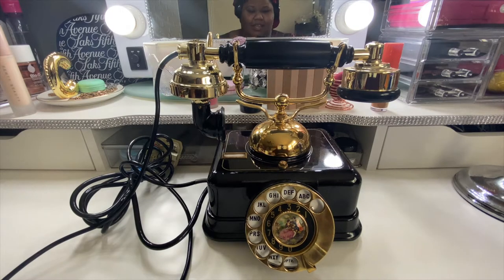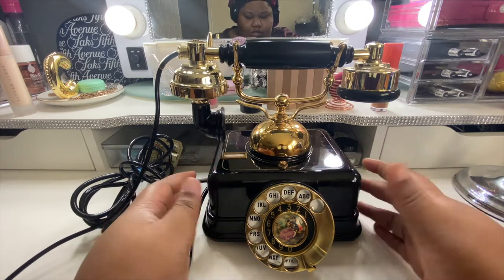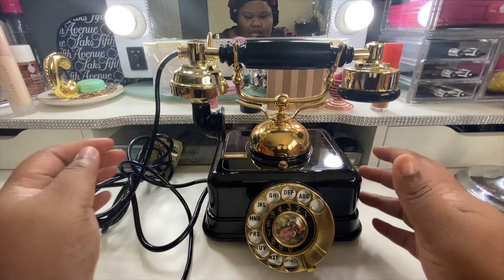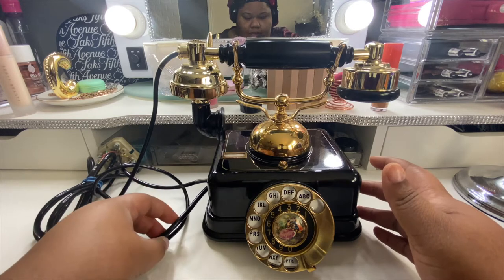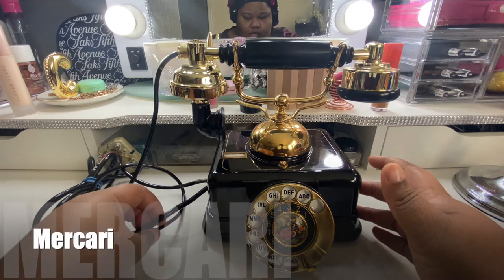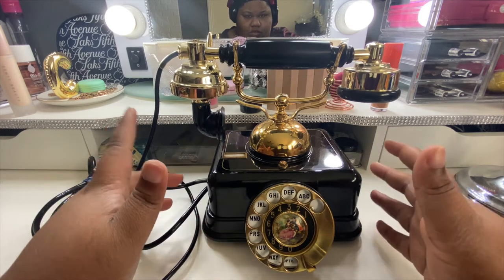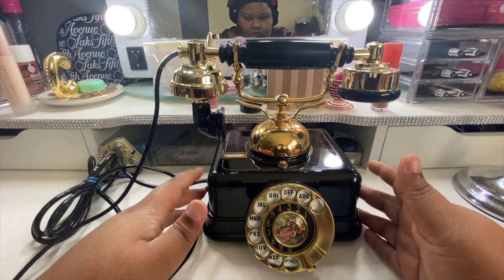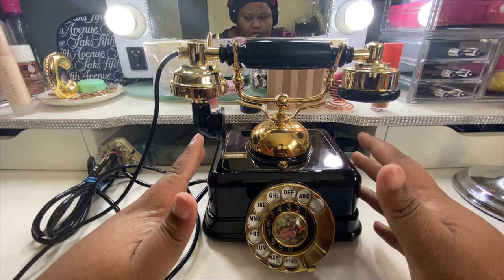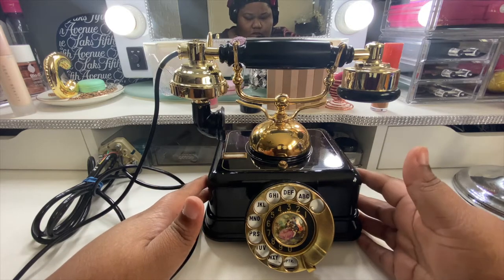Hi everybody, I'm back with another quick video. This one's gonna be a bit different. I bought this really pretty antique phone that I wanted to use as decoration. I got it from Mercari and I paid $28 for it, plus some shipping. I've always wanted one of these real antique phones ever since I saw a decorative one at a furniture store.